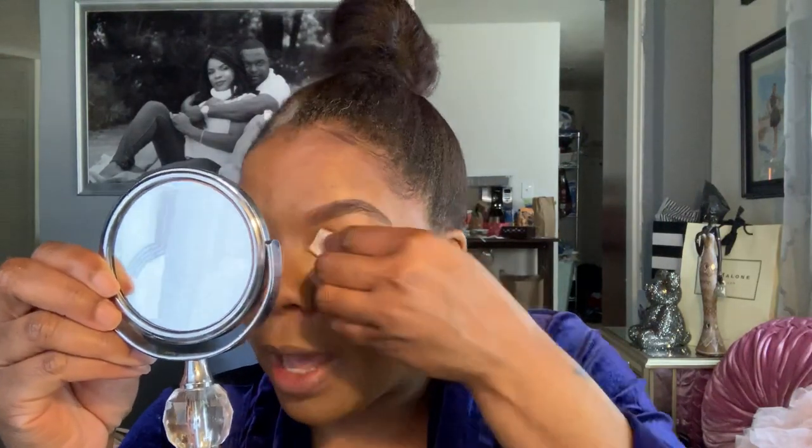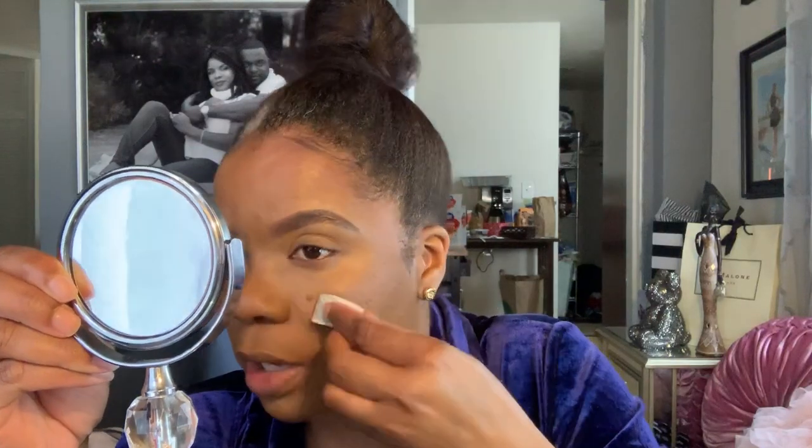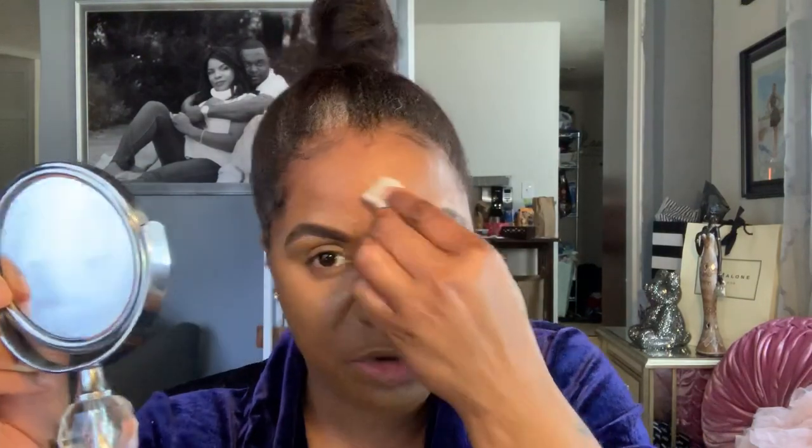It was good on my foundation, but blending out the concealer was horrible because I was just kind of poking myself in the eye with the ridge of this silicone blender. So I just moved back to using a sponge. Check out the rest of my review on that — I think you're going to be interested in what I had to say.